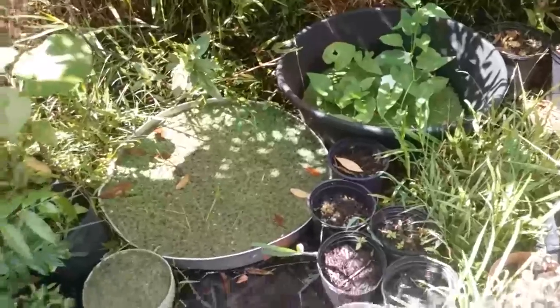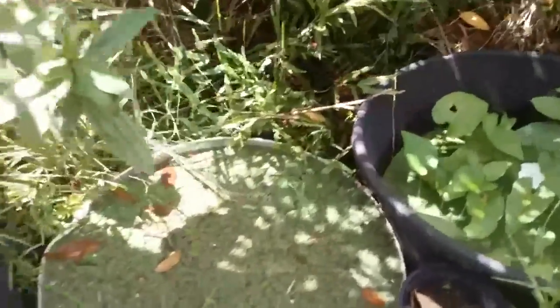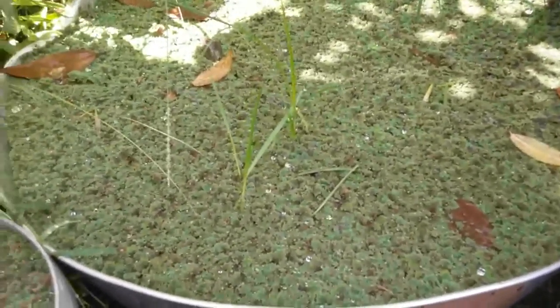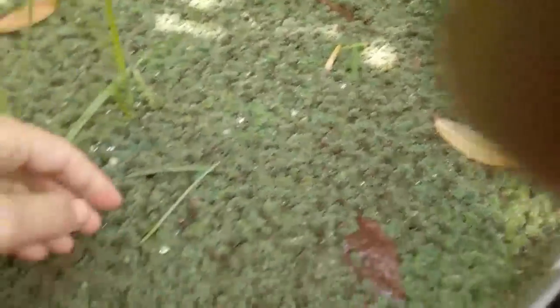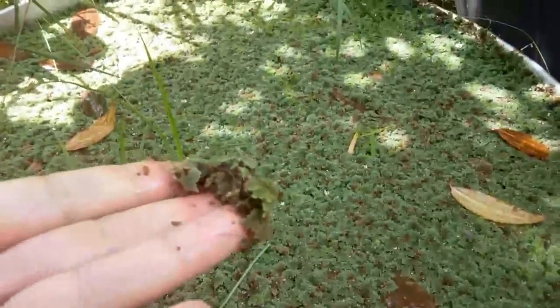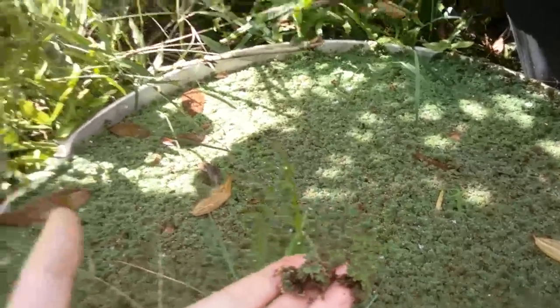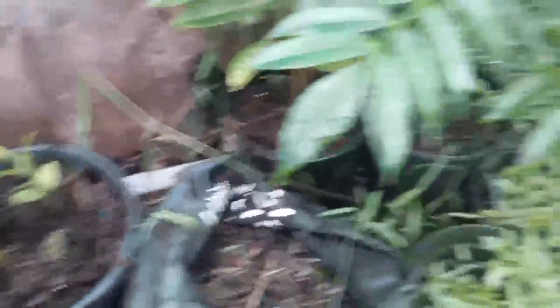The next water-loving plant I'd like to tell you about is called azolla. This is not edible for people, but it is good fodder for animals and also great as a green manure. You can just take some — these are tiny little water-floating plants — and use it as green manure or green mulch by just dumping it straight on top of your plants. It'll add extra nutrients as it decomposes. You can also mix it in with your potting soil.